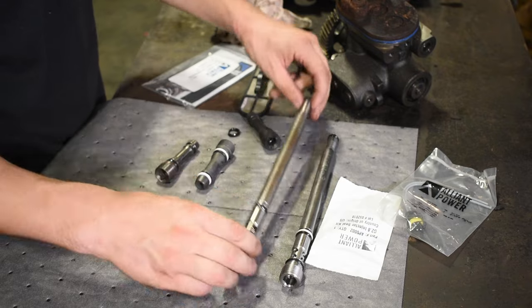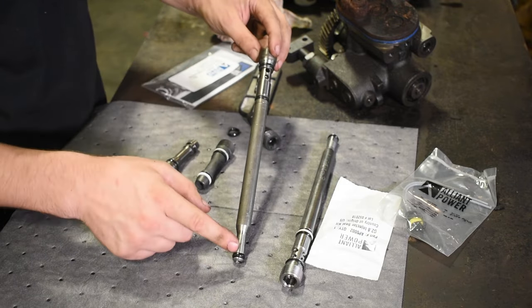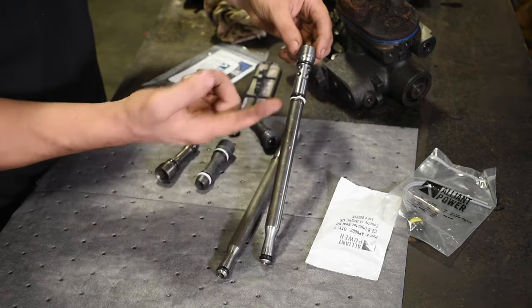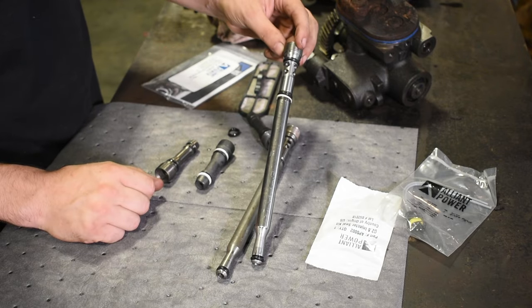They've done the same thing with the standpipes. The original standpipes just had the single O-ring. The updated ones — in the spot that they fail — they went ahead and added a plastic washer to help stabilize it.